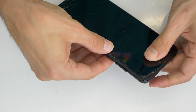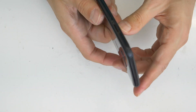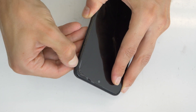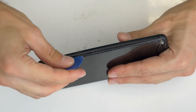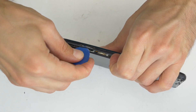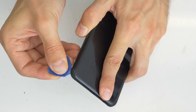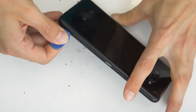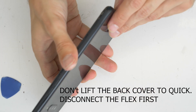First let's remove the SIM card tray, and then we are going to remove the plastic back cover. For this you can help yourself with a plastic tool. Don't lift the back cover up yet because you can damage the flex cable for the fingerprint sensor as I did. Maybe it was already damaged, maybe not, but you will see the flex cable was cracked.